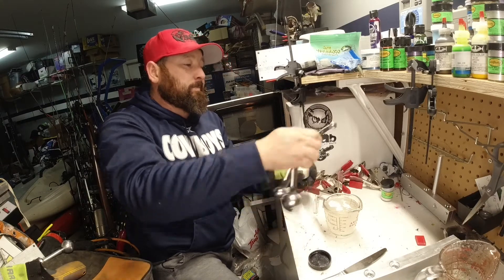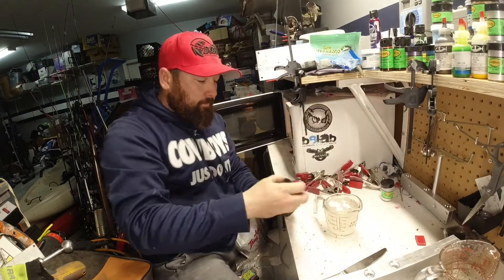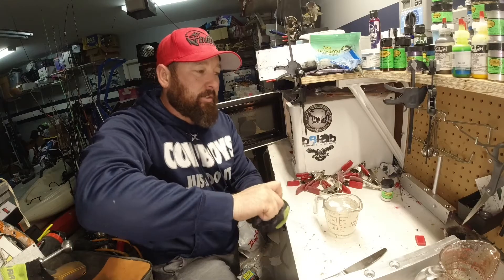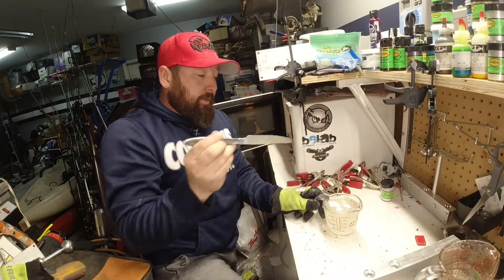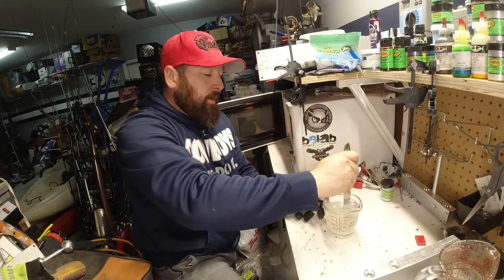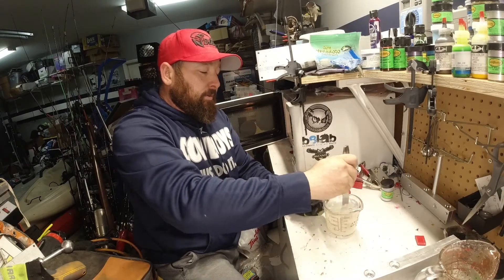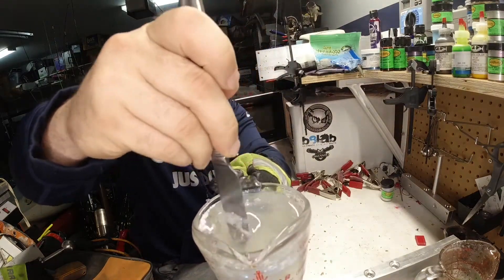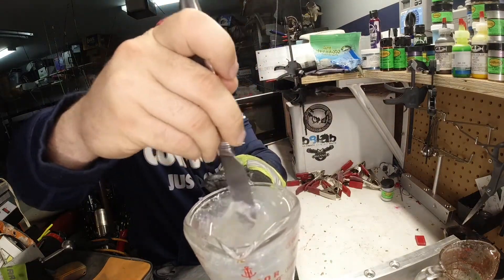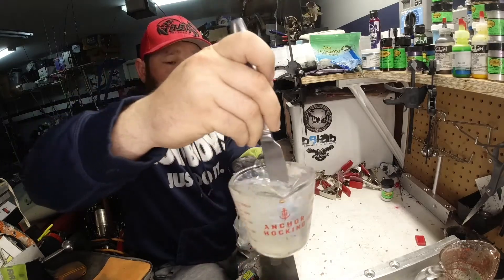So again in this series we're going to start out with real light — we'll make one real light and then we'll go darker as we move along. So as you can see here, with powders it's a little bit different than with the liquids, so we have to really work this stuff in.